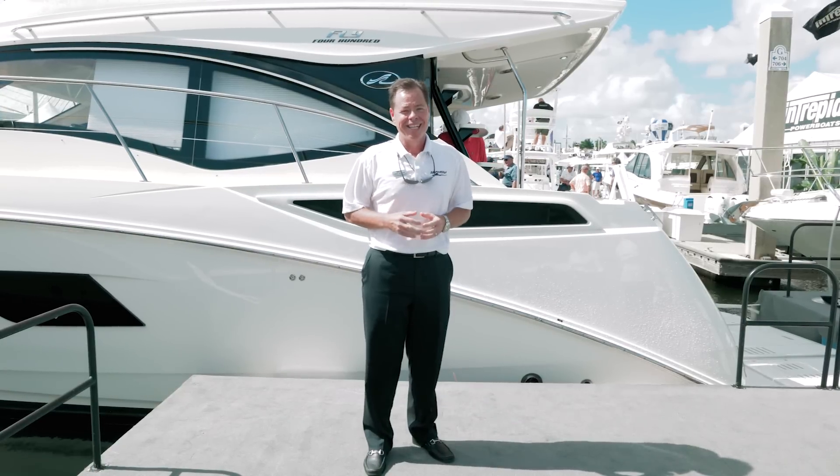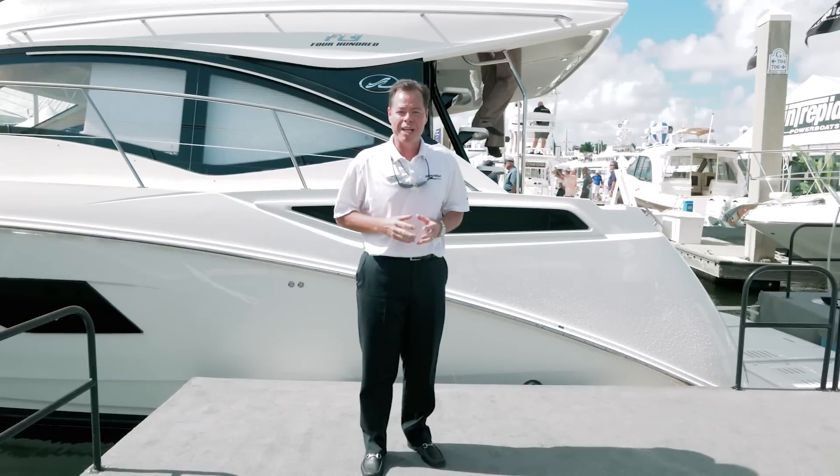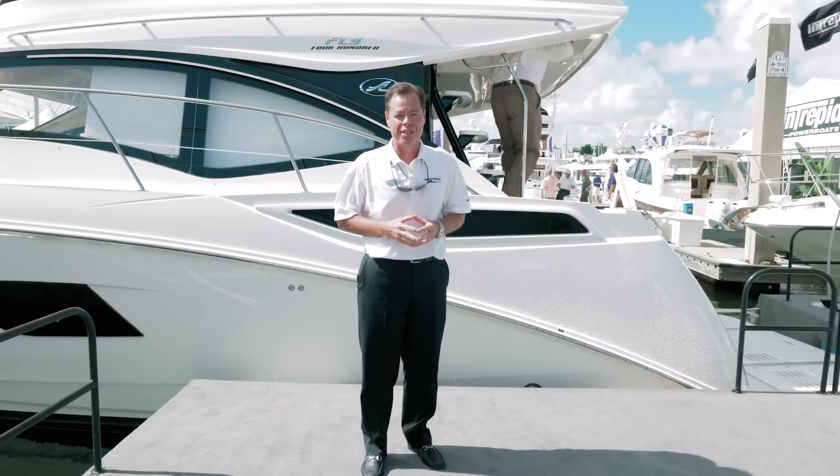Hi, Chad Crouch with MarineMax, standing in front of the 2016 400 Fly. Let's step aboard and take a look at some really neat features of this boat.